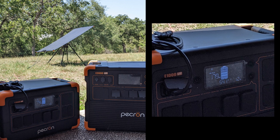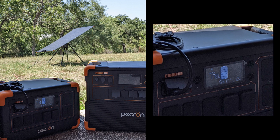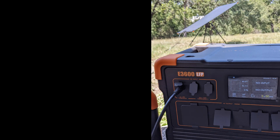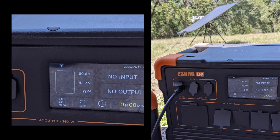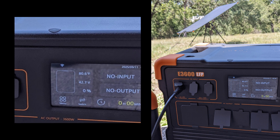In this setup, you can see that PV input from a 200 Watt Solbot 1 is charging the E1000 at around 180 Watts. The same input when connected to the E3600 low voltage input provides no power.